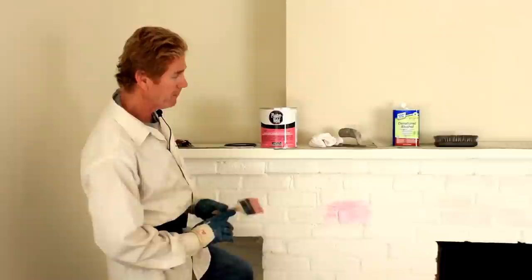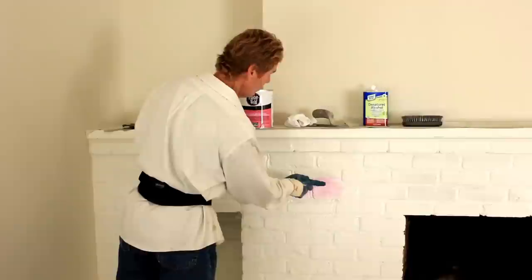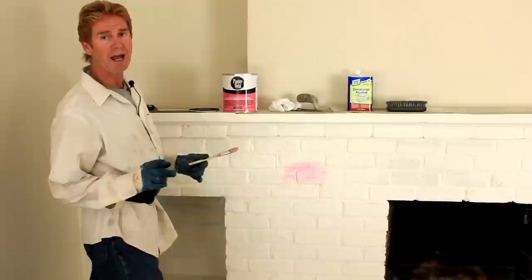It's going to take Jason and I about an hour and a half, two hours to do what I just referred to. Then we're going to come back and I'll show you how we apply Structolite plaster to this chimney here.